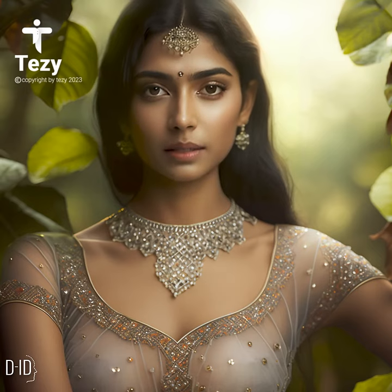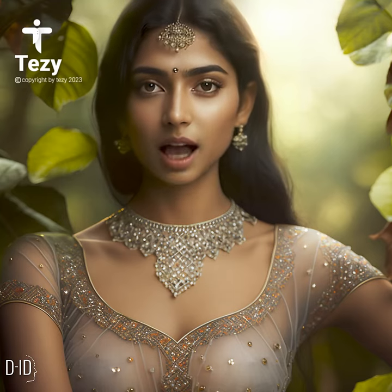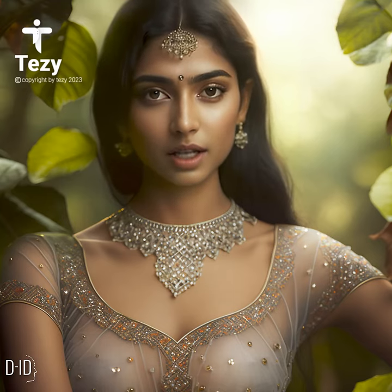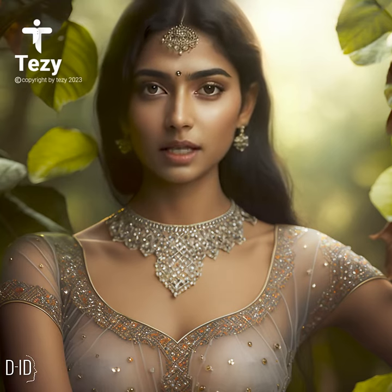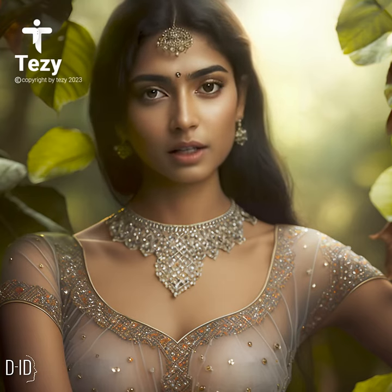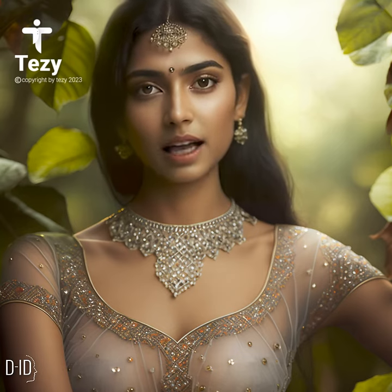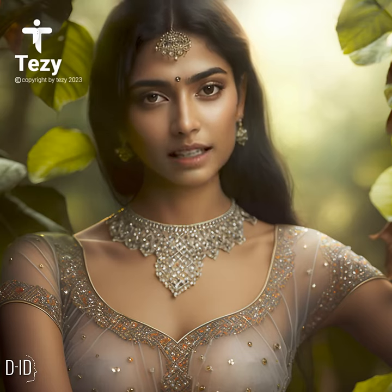What is a sheer blouse? A sheer blouse is a blouse made from lightweight, transparent fabric such as chiffon, georgette, or lace. The blouse can be entirely sheer or partially sheer, depending on the design. Sheer blouses come in a range of colors and patterns, making them a versatile wardrobe essential.